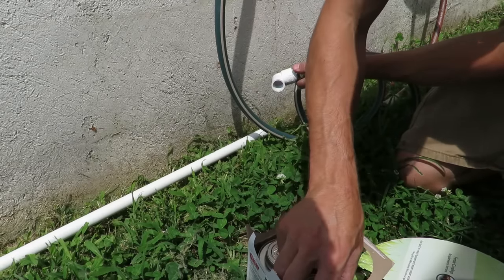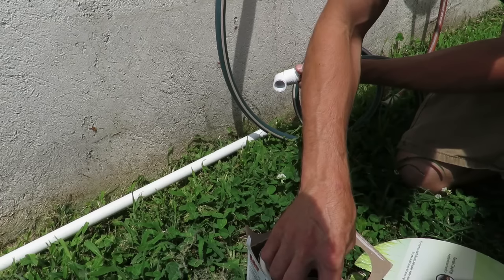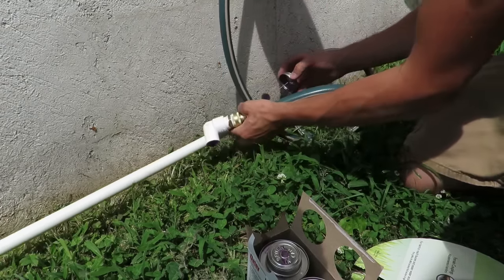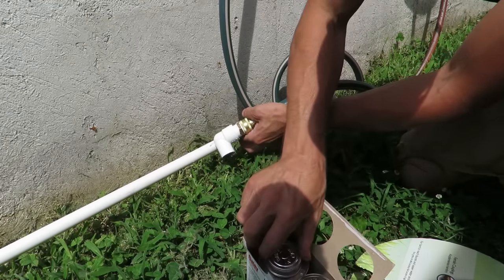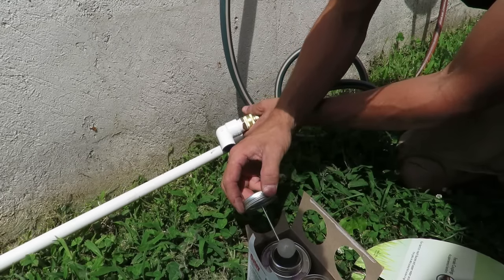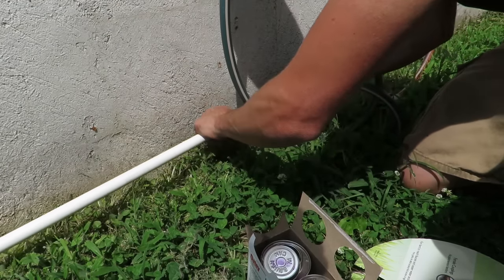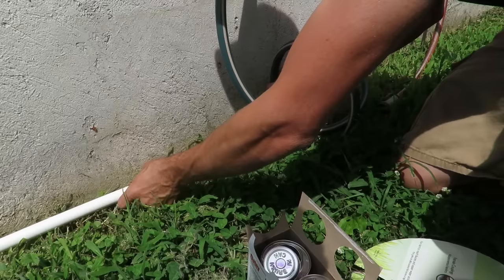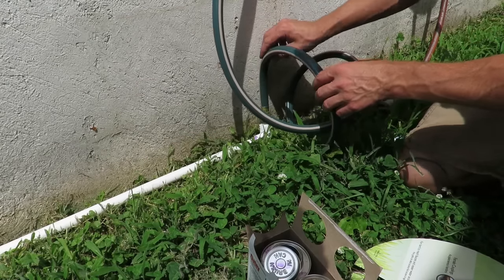So we'll first be taking the primer — this is what pretty much cleans your pipe. We'll go on the inside and also the outside of your pipe, and then we'll use the cement. And so that piece is complete now, we've got our main connection done.